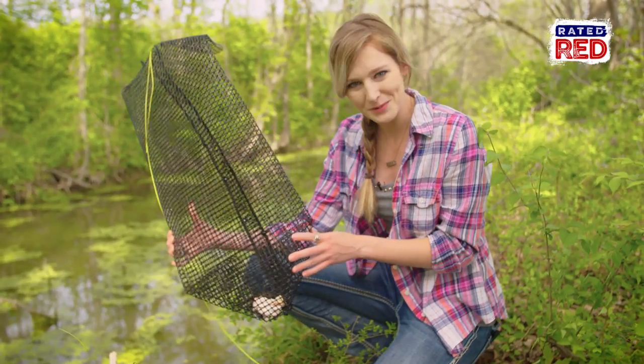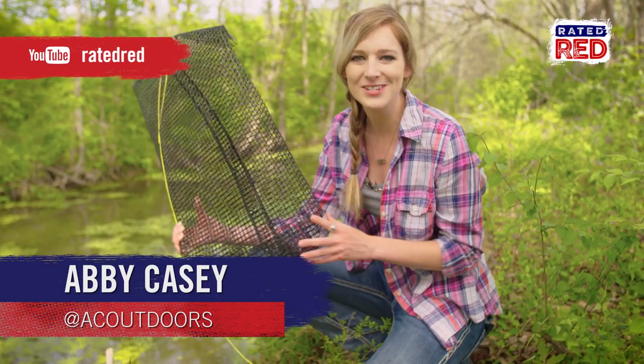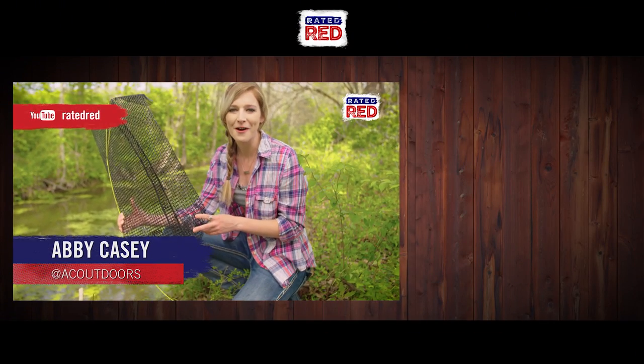What other crawfish tricks do you have up your sleeve? Drop us a line in the comments and head over to Raid Red's YouTube channel and hit subscribe. From The Farm, I'm Abby Casey.